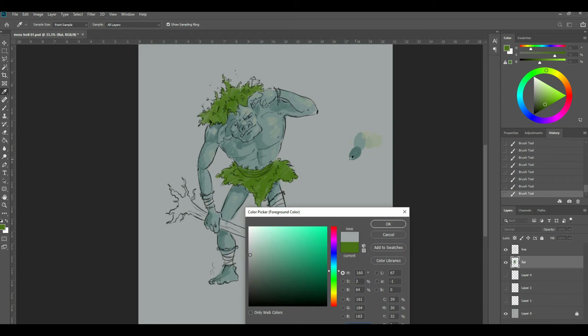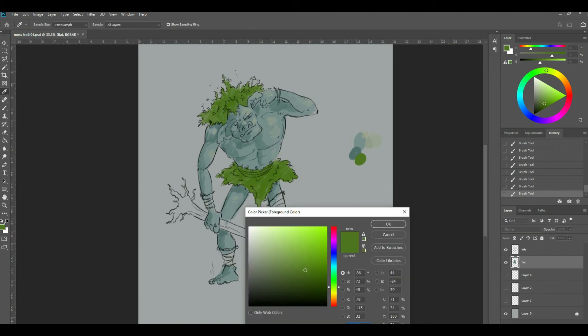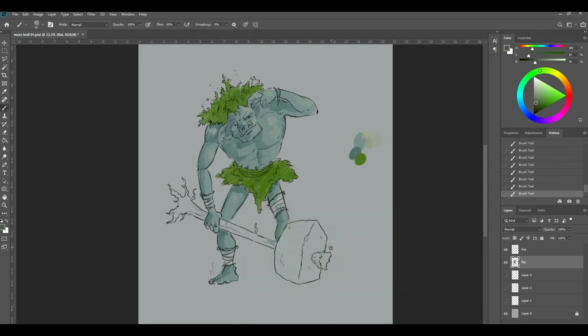Let's block in some other colours. Let me grab that green again. Let's get this stone — I'm going to do the stone, just kind of these grays. Yes, there's a little bit of green in this gray. I think that's epic, isn't it? My epic troll.